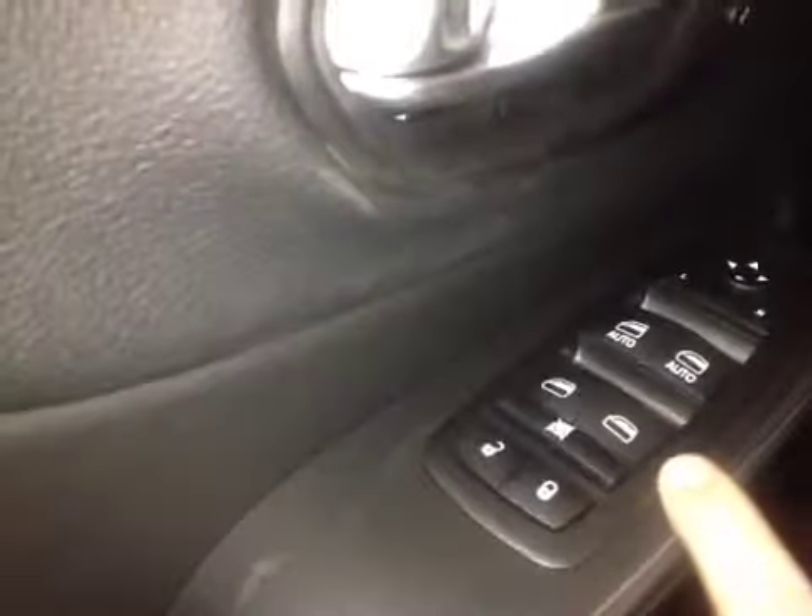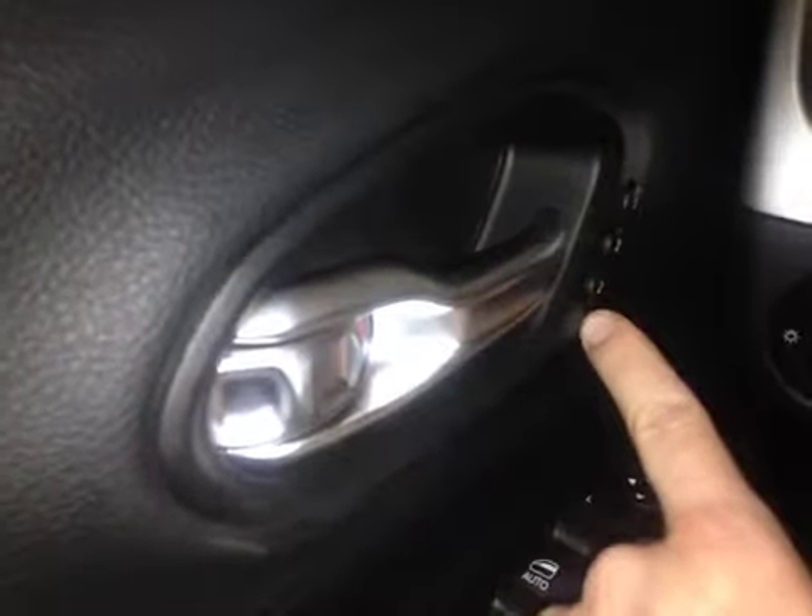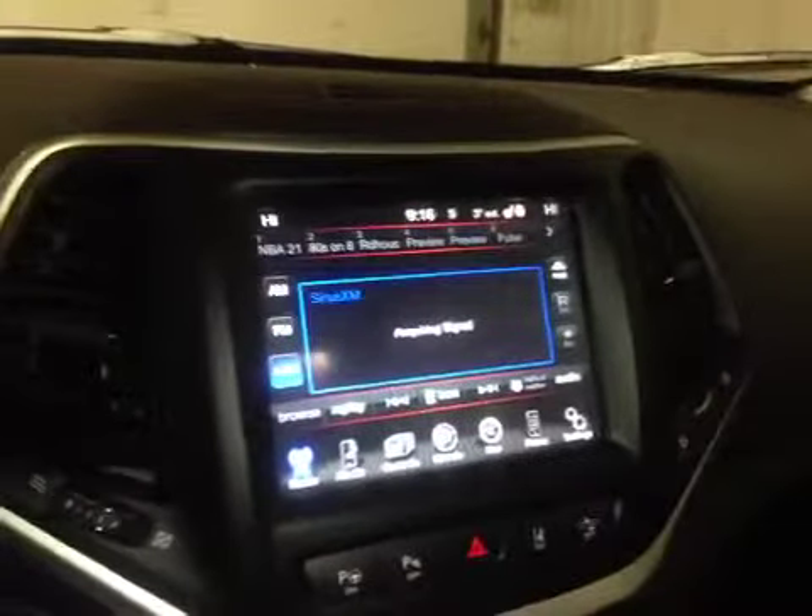Down here we have power locks, windows, and mirrors with the memory mirror and seat function. Over here is push button start, and in the center we have the Uconnect system, which has a very great touchscreen.